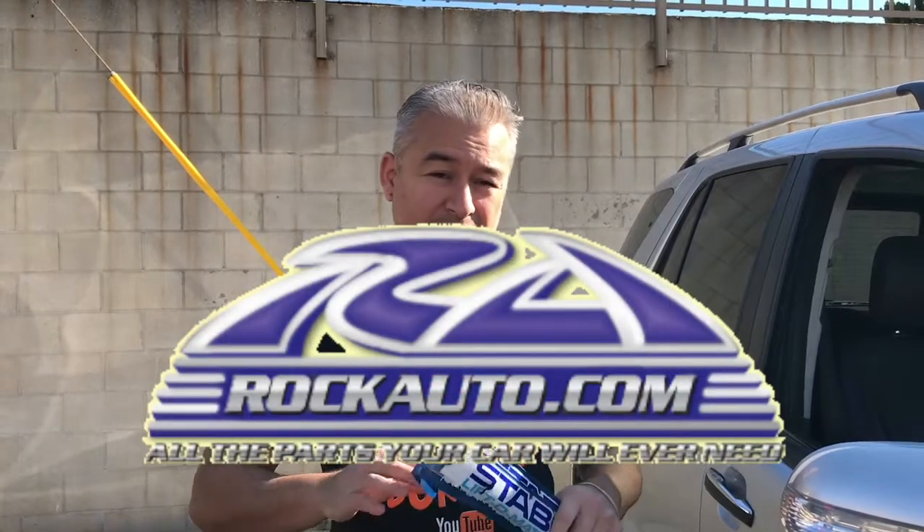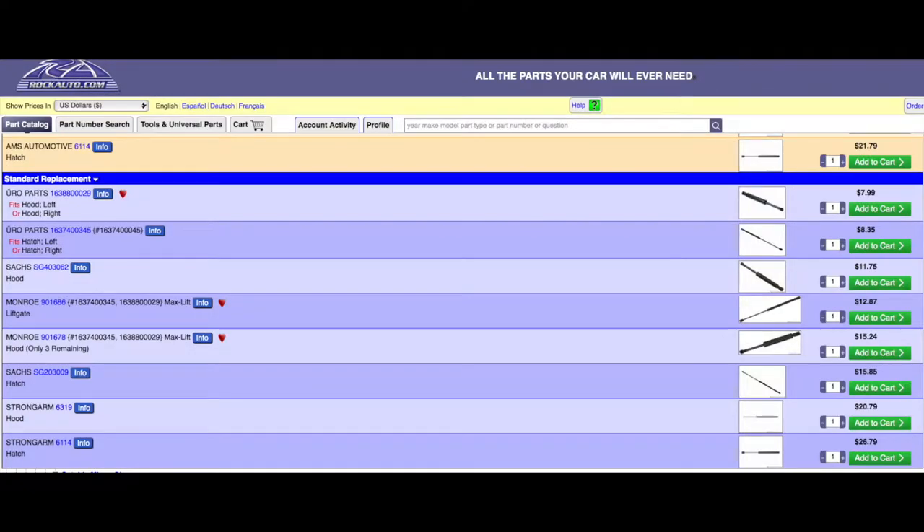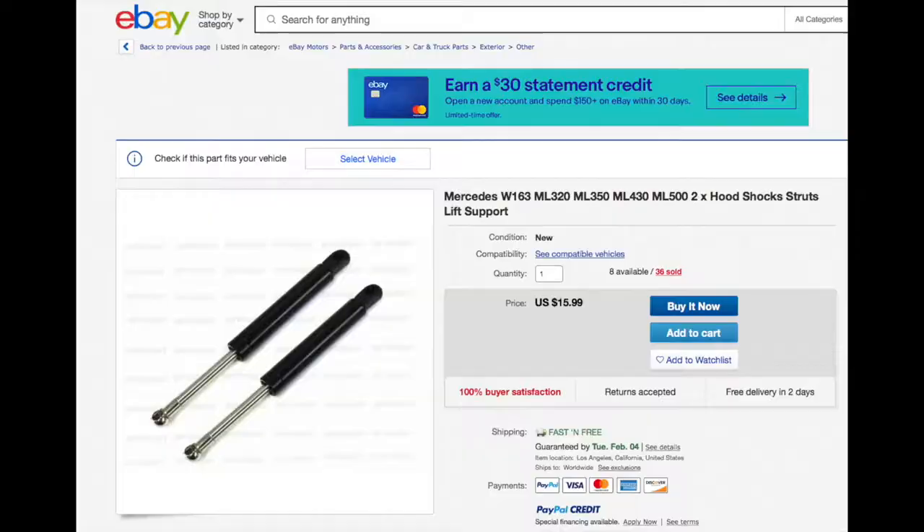Before I purchase anything that has to do with my vehicles, I like to do my research on getting the best price and OEM spec. I went on Amazon, eBay, Craigslist, and Rock Auto. The best option I recommend is definitely Rock Auto — rockauto.com. I'm not sponsored by them. I bought these original SAX hood lift supports for the ML500; each one went for about $11, totaling about $23 plus shipping, around $33. On eBay and Amazon, each one was going for about $30 plus.